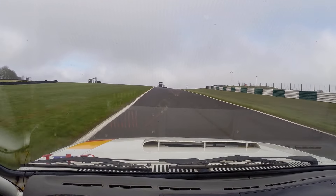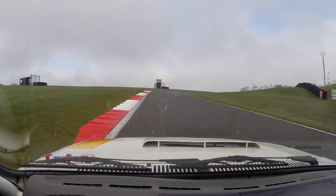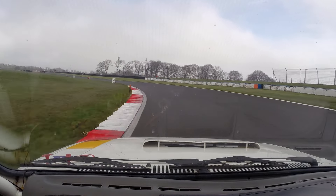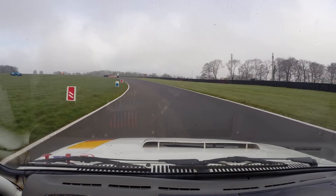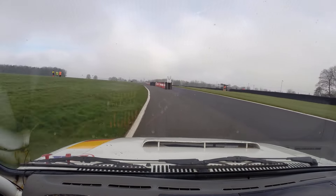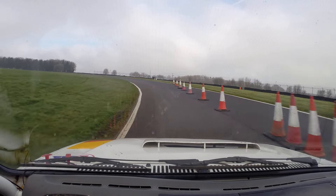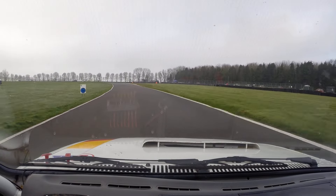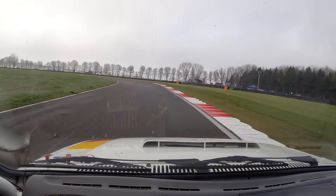Into flat right. Keeping to the left-hand side — keep to the left. Nice. Into left. It tightens at the curbs, keep going. To third gear, to third gear left. And then straight.